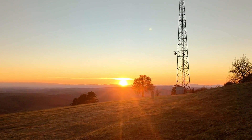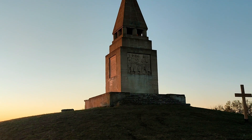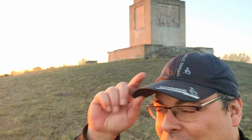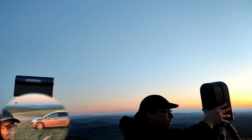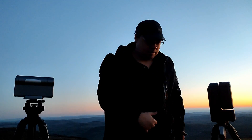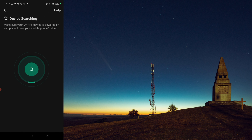We'll capture the comet C2023-A3. Maybe I'll go with the telescope directly there and image directly from the monument, but I might lose the signal. The sun is setting, we have the full moon behind, and in five minutes we'll take the equipment out and get ready to capture the comet. We'll find the comet with both telescopes.